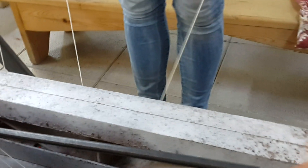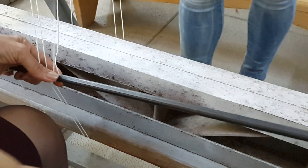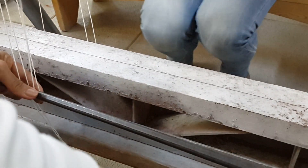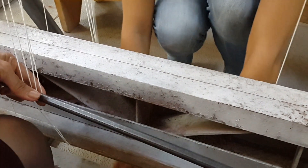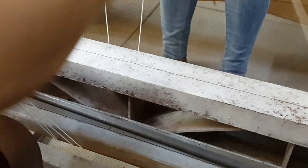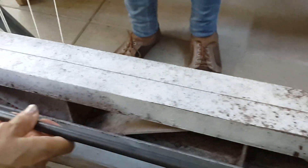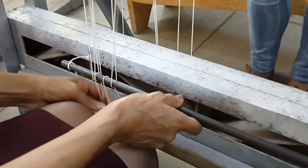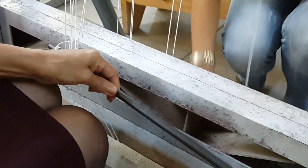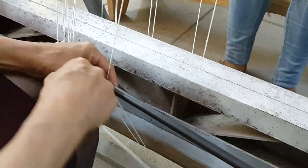When you pull the warp from the bottom, the left side of it goes above the rod and the right side goes behind. But when you go from the front to the back, you do it backwards: left goes to the front, right goes to the back. When you go from the front, the left goes to the back and when it goes around the rod it goes above.